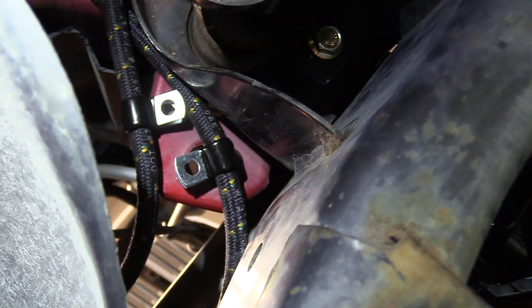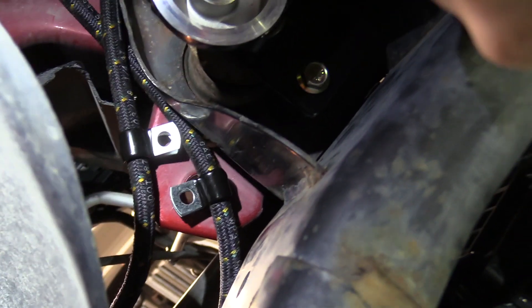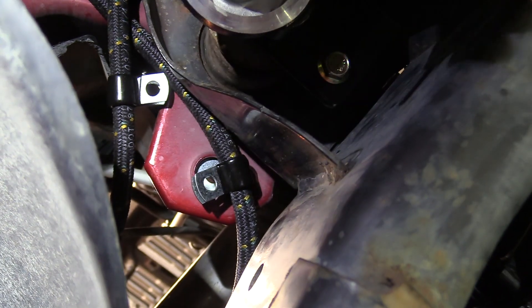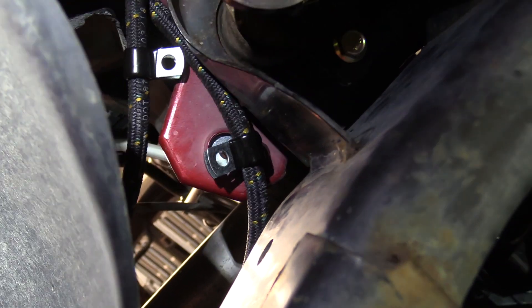I've got these clamps for the hoses — they'll be part of my kit. There are a couple of thick extra-heavy fender washers: one goes on top of the hole and the other on the bottom side, and the bolt goes through the two clamps on the top side. That's how that all goes together.